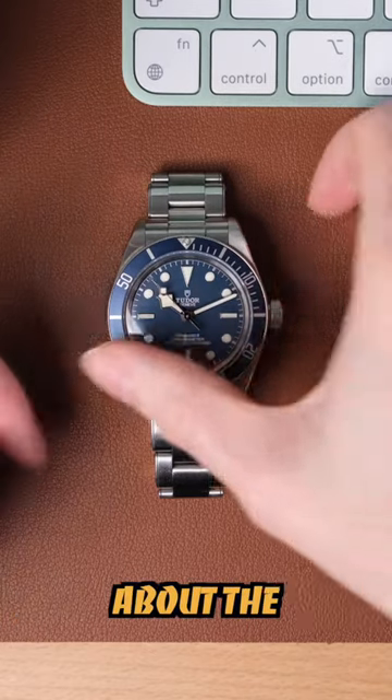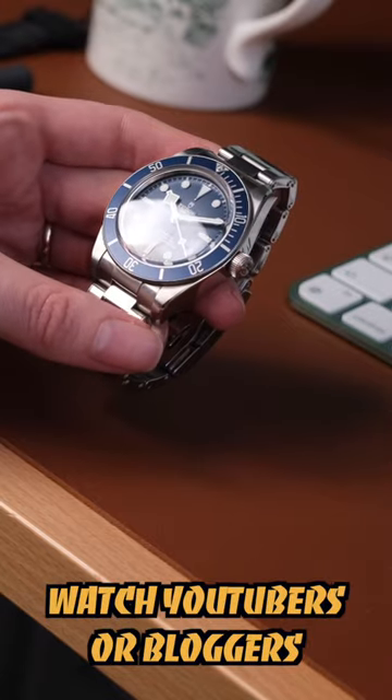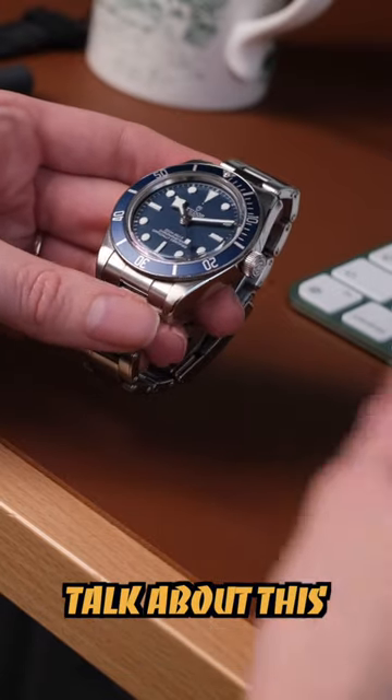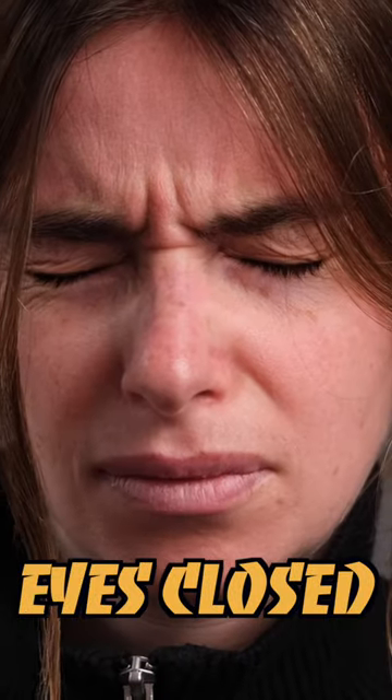Here's a little gem I bet you didn't know about the Tudor Black Bay 58. I've not seen any other watch YouTuber or watch blog talk about this, but you can actually adjust the bezel with your eyes closed. Watch.